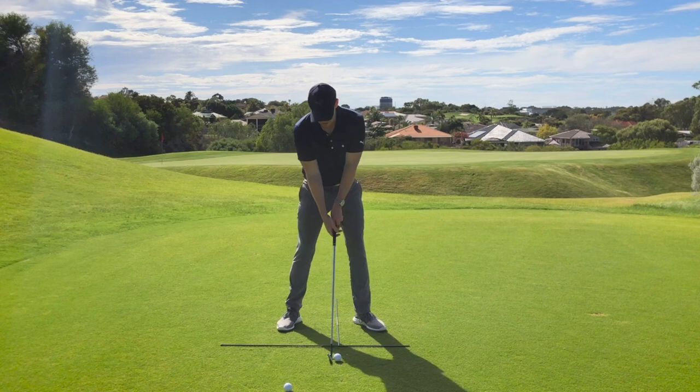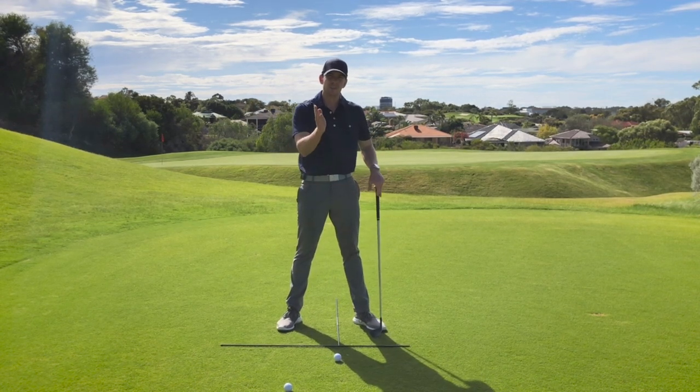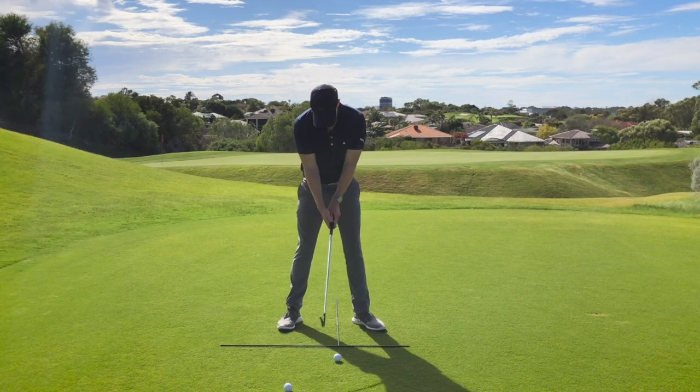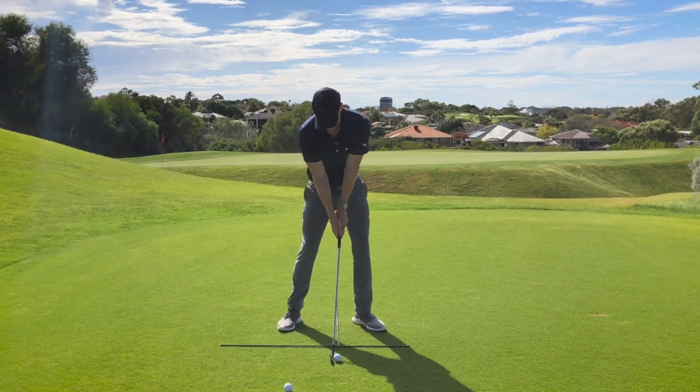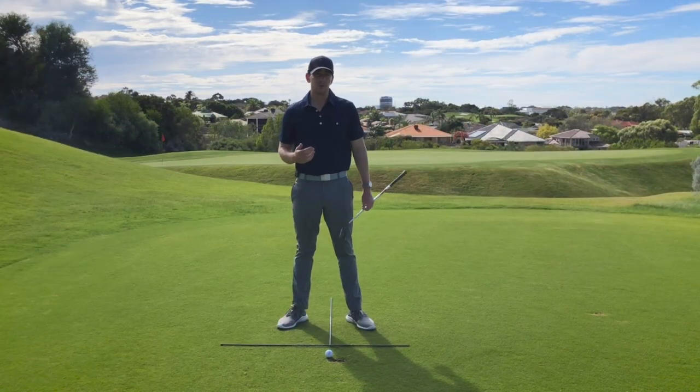All things being equal from this position, I would make a backswing, a downswing. The golf club would strike the golf ball first, then the turf second, and that would give me a little divot after. And that would lead to a good result.